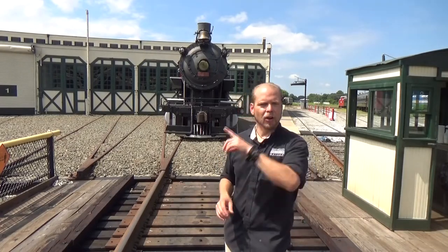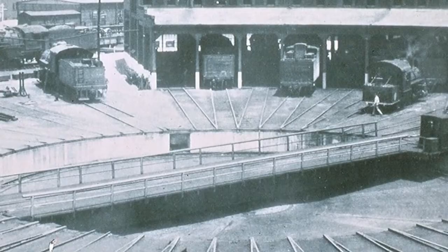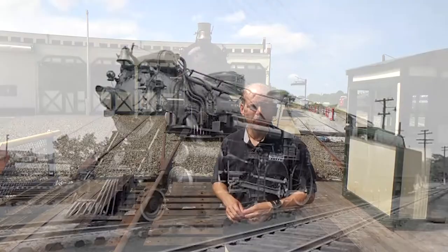A roundhouse isn't much good without a turntable. You had to be able to access all of these 37 stalls to repair steam locomotives. This turntable, built in 1924, is a model of efficiency — a simple mechanism doing a very big job with very heavy steam locomotives.